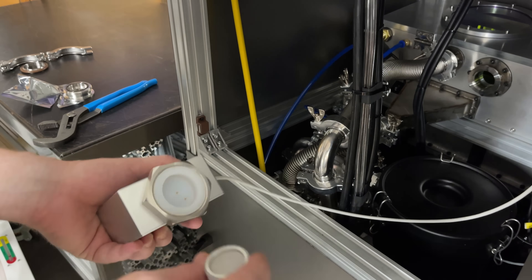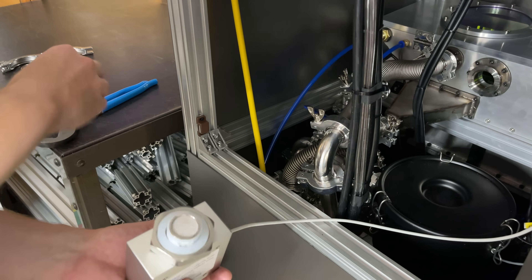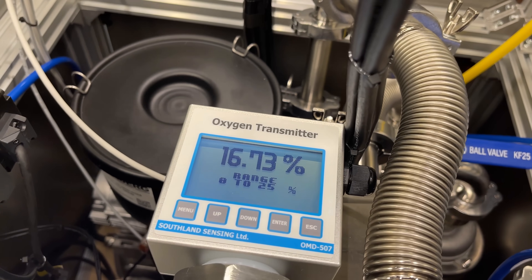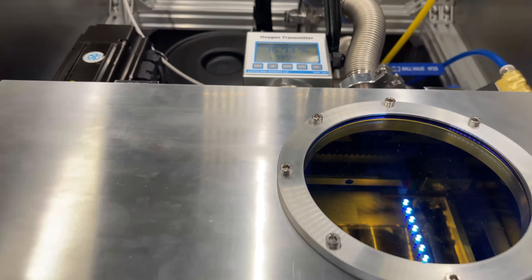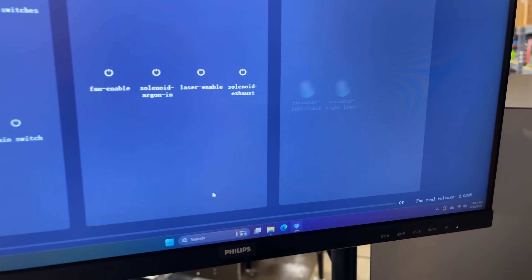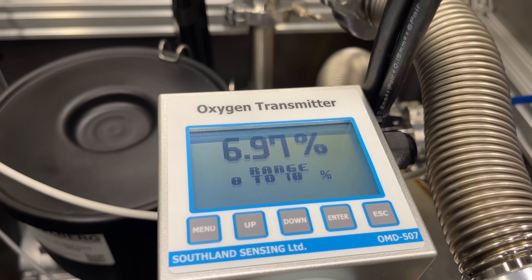Last thing before we do the test purge, I need to get the oxygen sensor into its housing. I turned on the machine and we're at about 16.73% oxygen. I started putting in some argon — I'm manually opening and closing the solenoid valves; this one button triggers both of them. I opened it for 20 seconds and then closed it, and did it twice, and it's down to 6.9%.